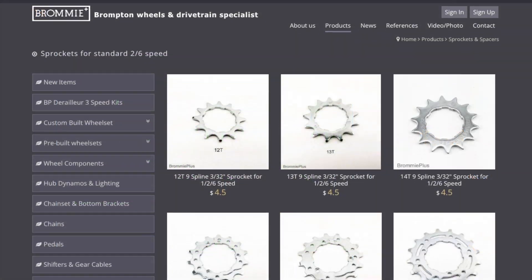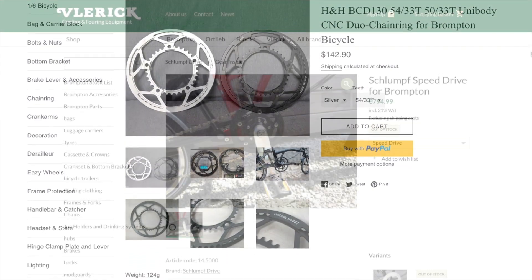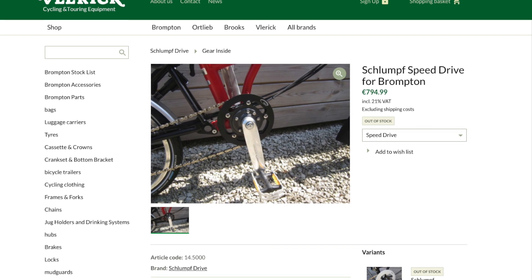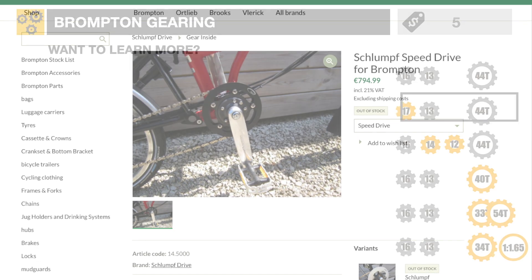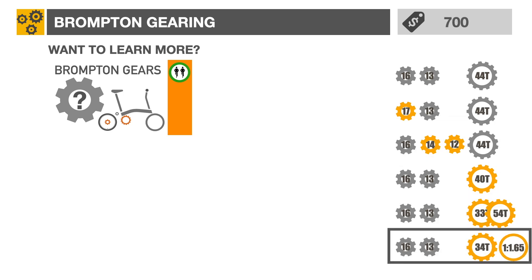We've covered a few of the third-party options available to improve your Brompton gearing configuration. From the replacement of a $5 sprocket to the installation of a $700 planetary gear bottom bracket, there's likely one that will fit your need and budget.